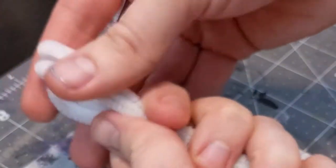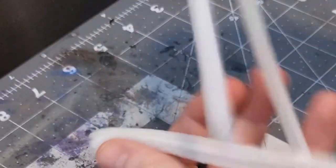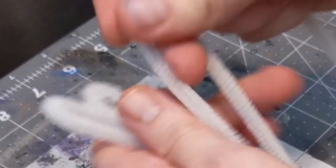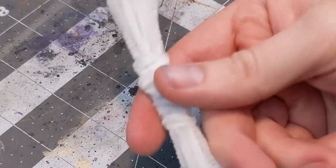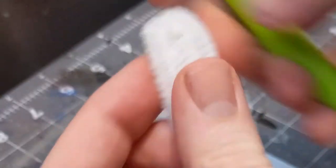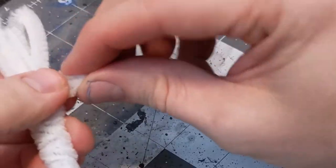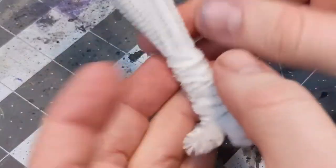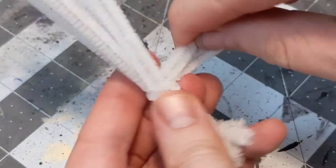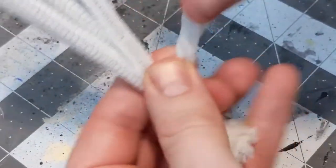Like many of my cheap builds, this one starts with pipe cleaners. Take about four of them and bend them in half. Next, you're going to wrap another one around the bundle, about an inch and a half from one end. This is going to be the trunk of our tree. Snip the wire loops, then fold those ends in half and twist them in on themselves. This is going to be our root structure, and then do the same thing with the longer pieces on the other end — fold them in half, twist them together. This is going to be the branches.